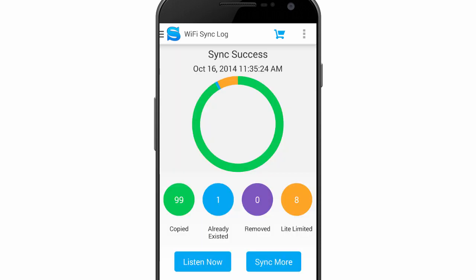After the sync completes, the status screen is displayed. Here we've synced 99 new songs and 1 song was already on the device.